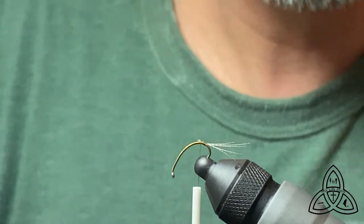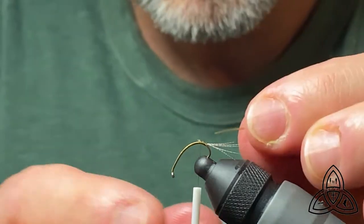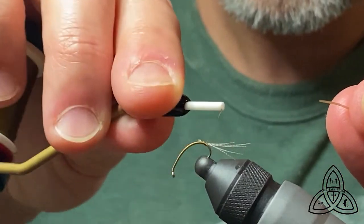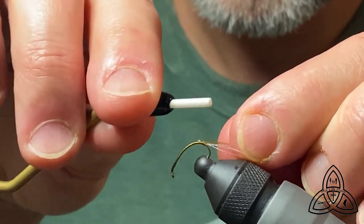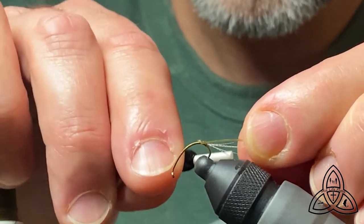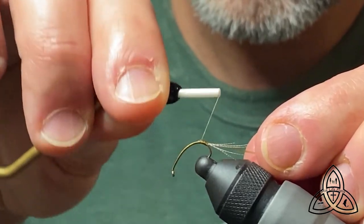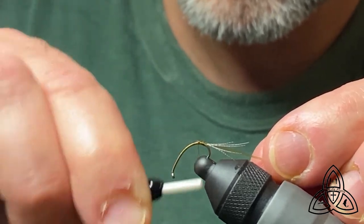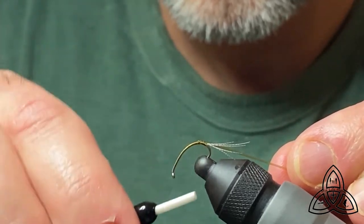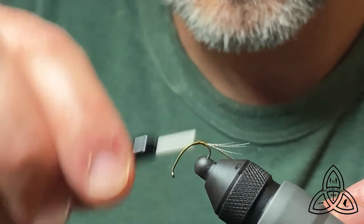Next material that comes in is the larva lace, and I either use clear or olive — in this case I'm using olive. We don't want to have too much extra on there because it's extra weight. You want to tie it back as close to the mallard flank as you possibly can, so you can see I don't have a lot of tag ends here. The other part that's difficult on this fly is getting the taper correct, so you have to be really careful about putting down a lot of thread to create a smooth taper between that piece of larva lace and the rest of the fly.